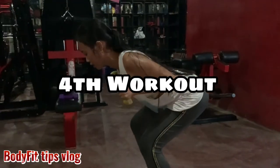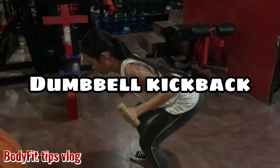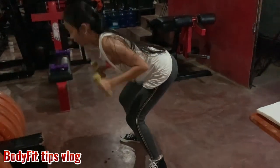Fourth workout: dumbbell kickback. So we're hitting our triceps.